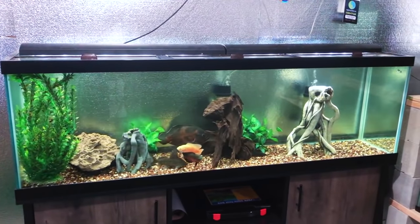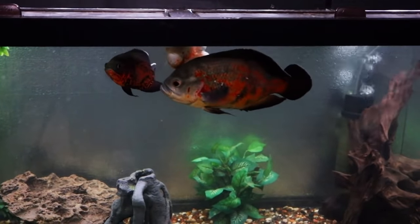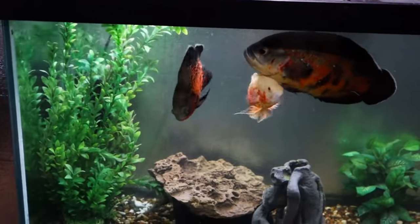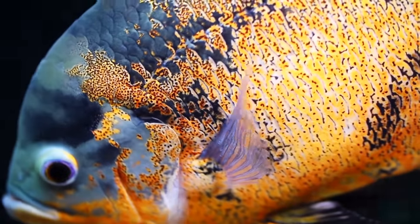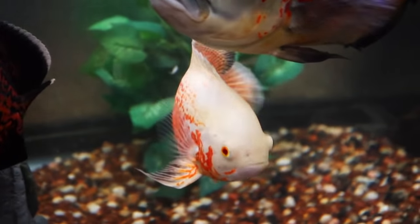How many Oscars can you keep together? For one fish a 75 gallon is fine. A pair would do well in a five-foot tank of 90 to 100 gallons or larger. You could do three in a 125 gallon, though in my experience one often gets bullied and has to be moved to another tank. Even in a very large tank like 300 gallons with five or six Oscars, one or two might be very territorial or aggressive and it still may not work, so keep that in mind.